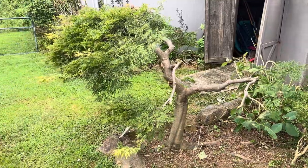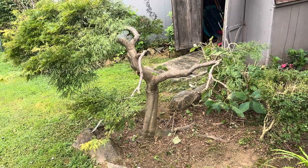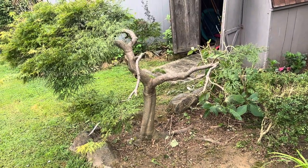What I did is I went in and I really cleaned up crossing limbs and freed it up for future and potential growth. It's going to take a little bit of time, but within a year or two, this tree is really going to fill out.